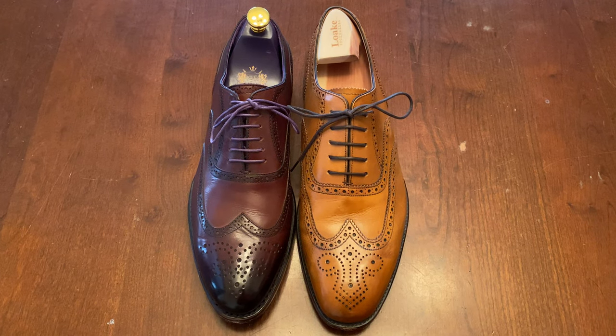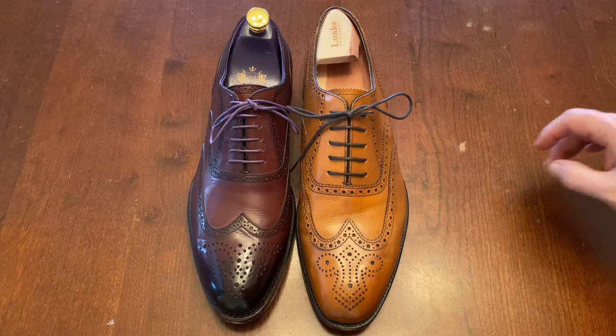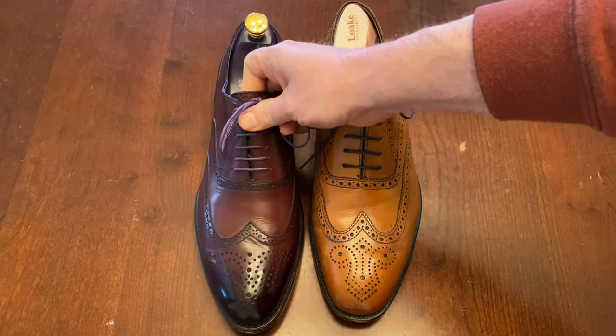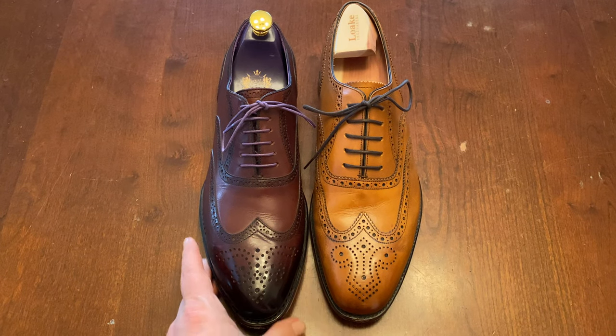Hey YouTube, it's Wisconsin Shoe Guy here and today we're going to do a battle of the short wings. We're looking at a Loke Buckingham against an Eaves and Gray Vickers. These are very different shoes and the price points are going to vary a little bit, so let's talk about that first.